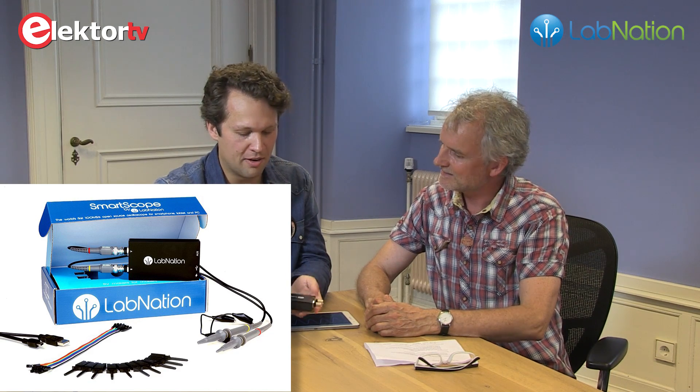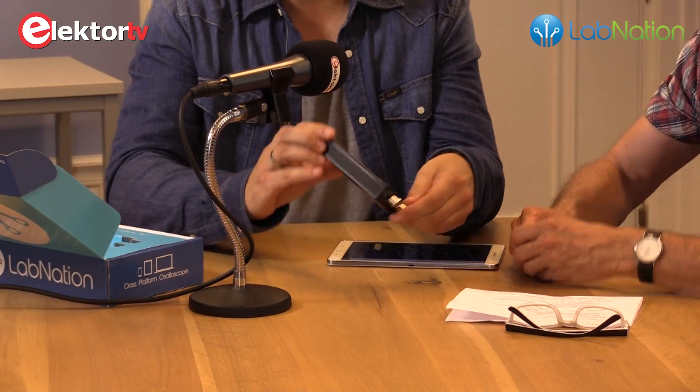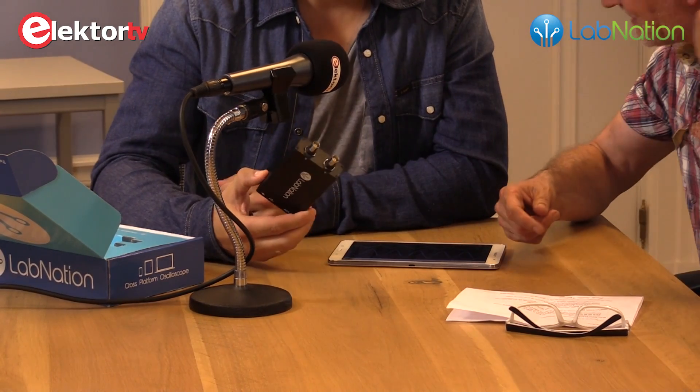So Reimer, that was a very old and nasty big oscilloscope. This one, that is the SmartScope from LabNation. That is our SmartScope. The thing we did is that we took all the core electronics of that beast — the analog oscilloscope — and we just put it in a small box. That is a very small box compared to the old one.